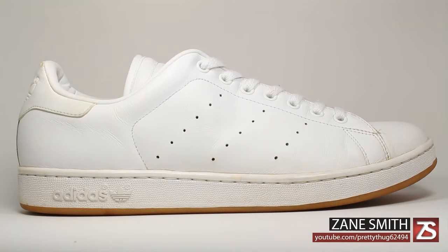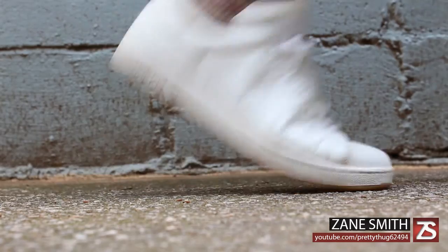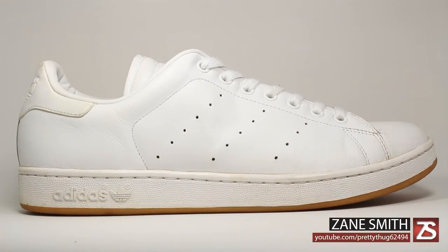What's up everybody, it's Zane Smith here today with the Adidas Stan Smith. In recent months the Stan Smith has been retro in both original as well as new colorways. Oddly enough, I found a pair just in my size at a local thrift store.